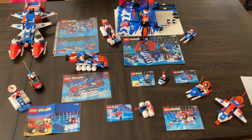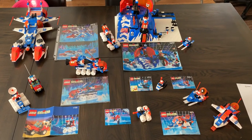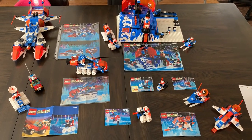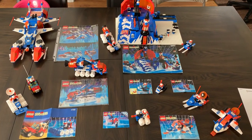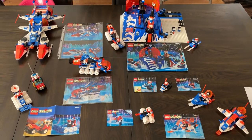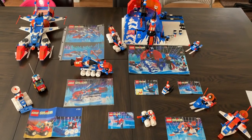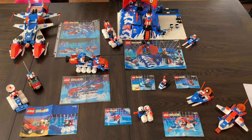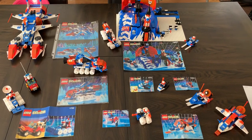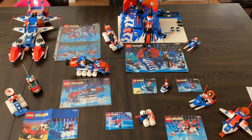What's up guys, Kevin over at Leg Bros coming back at you with a kind of different video, close to my heart. I was gonna wait to do this video — I'm a little bit under the weather — but this sold on eBay so I might as well do the video now because I'm not gonna have this much longer. We have the complete Ice Planet collection — every single set made with instructions.